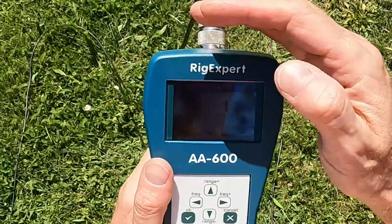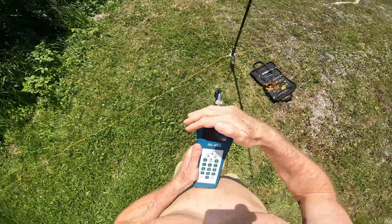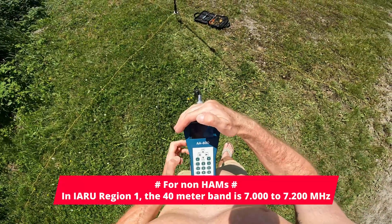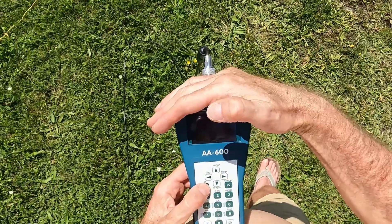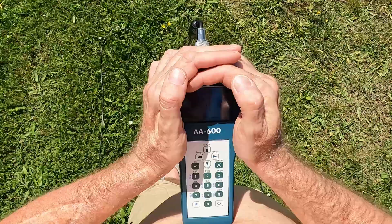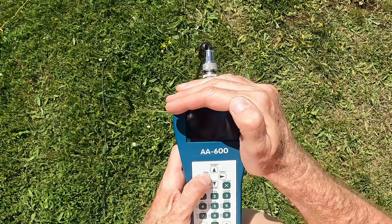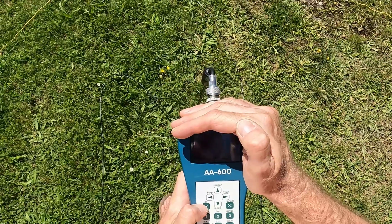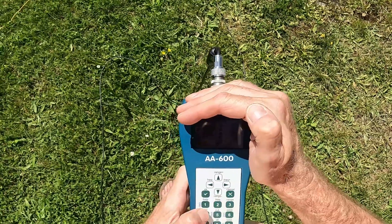Let's go to 40 meters. The coil is now set to 40 meters. Set the frequency to 7.100. Scan SWR — wow, it's a very small bandwidth of course. Resonance point is at 7.03, at the lower edge of the band — 7.006. It's 1.2.